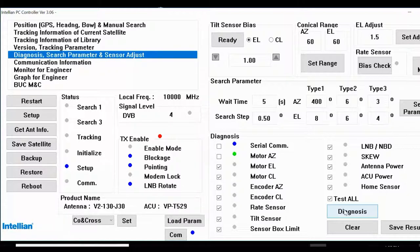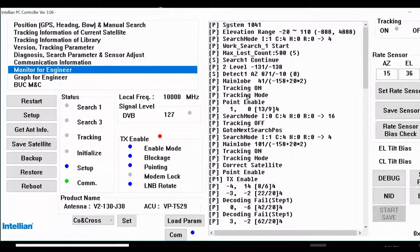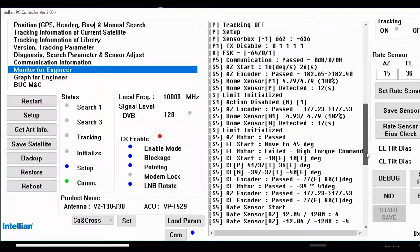Serial communication is OK. We can see the diagnostics results. We have an elevation motor error. Since we have an elevation motor error, we'll just clear this one and check. Elevation — elevation field high torque. I will check the coils now.